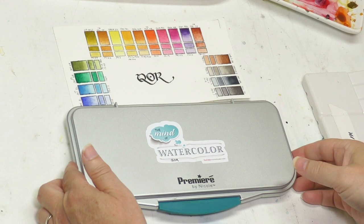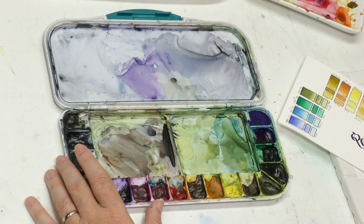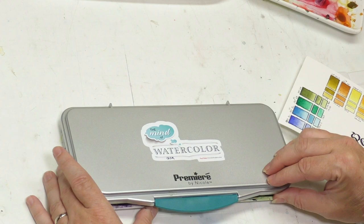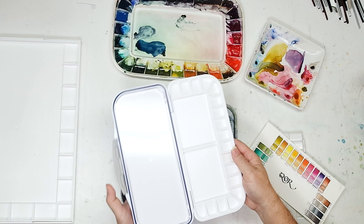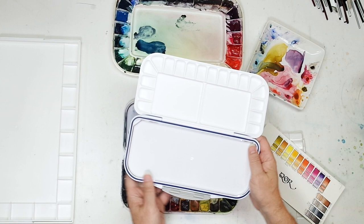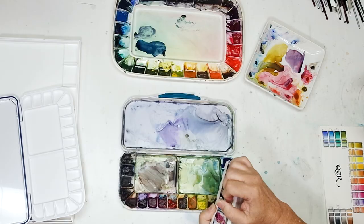That brings us to about five years ago when I started my YouTube channel and started bringing in other brands. The first artist grade brand I tried after MGram was Core, because Golden sent me some samples. I started building a Core collection and went to a slightly smaller palette — you can see the trend is getting smaller. I love this palette — this is a Fusion palette; I think it's a Mijello Fusion palette. I actually have another one I haven't filled yet — I'm still deciding what to put in it. I like the fact that it has a removable tray.